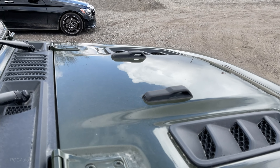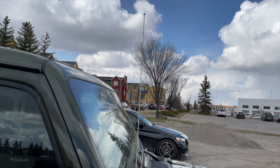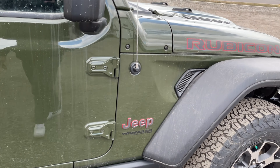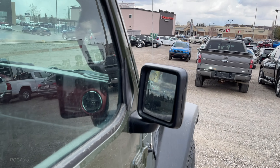It has a nice little Jeep on the wheel, Rubicon badging on the hood. Very nice looking hood, the antenna, Jeep Wrangler Unlimited, and there's the passenger side mirror.